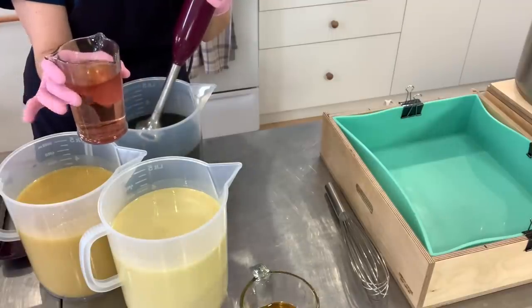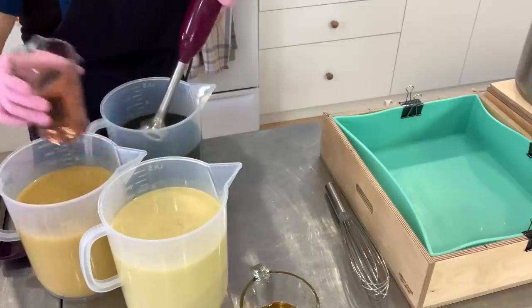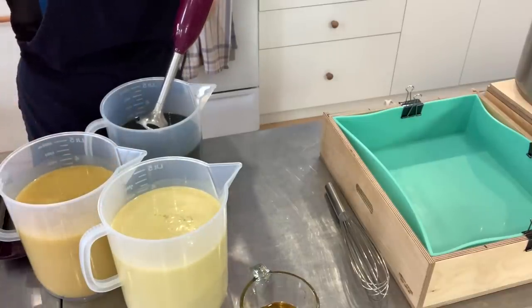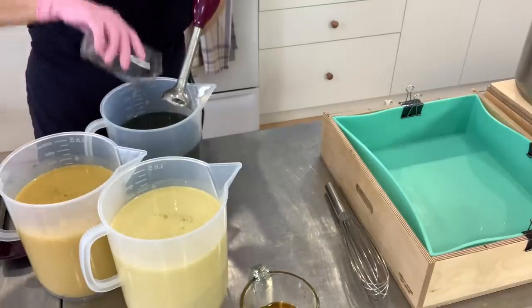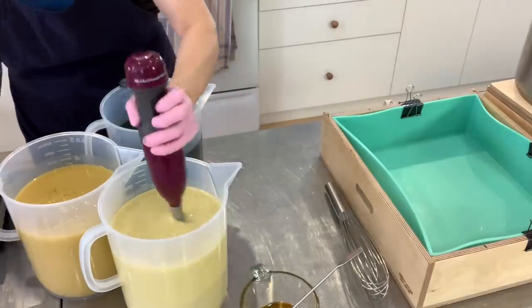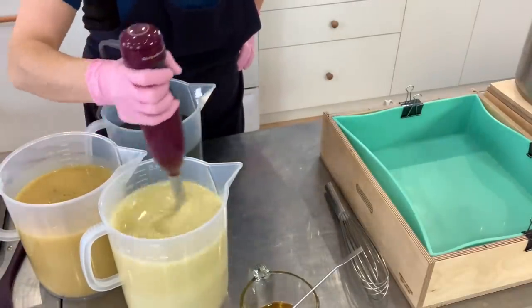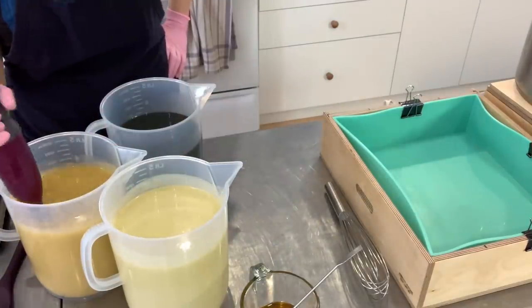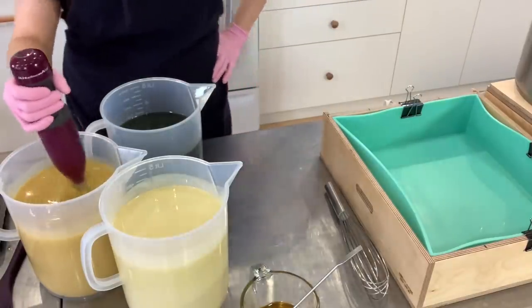Adding the moonshine. So far the bootlegger is behaving very nicely.